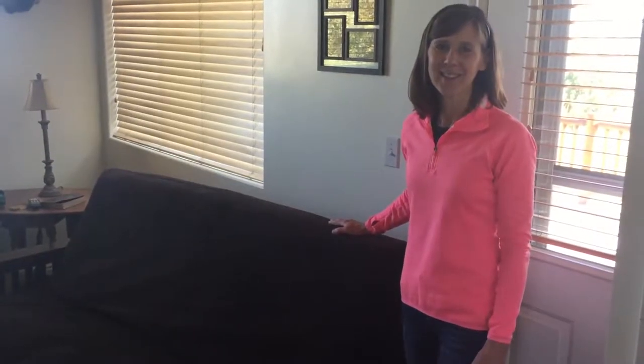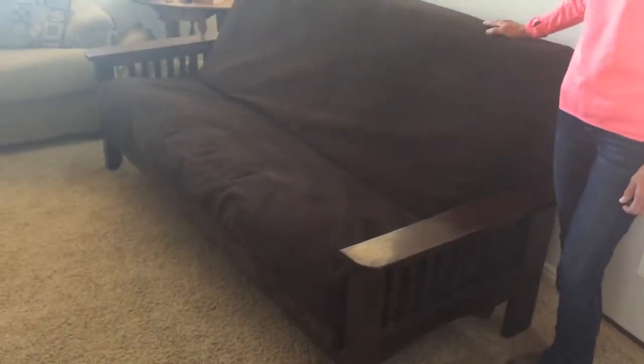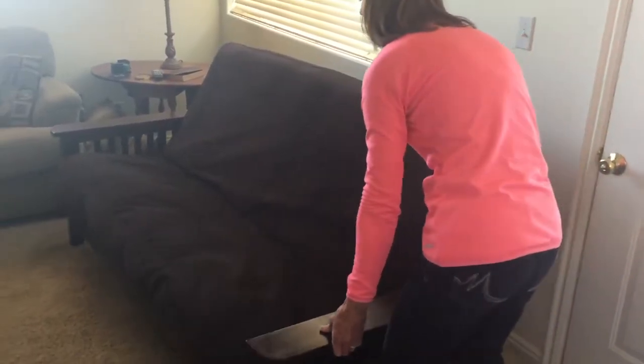Welcome to Under the Rim Guest Houses. Rob and Joanne Brannan here in Tropic, Utah. We wanted to illustrate how to use the wooden futon. First, you slightly pull it out from the wall. You can see it's currently in the configuration for the sofa, and now we're going to show you how to put it in the bed configuration.